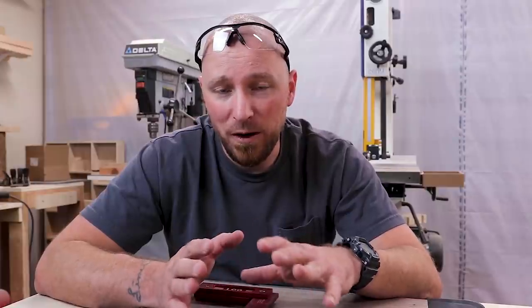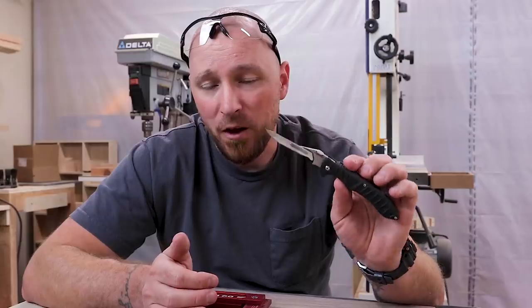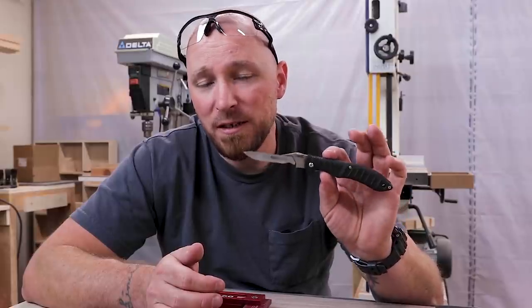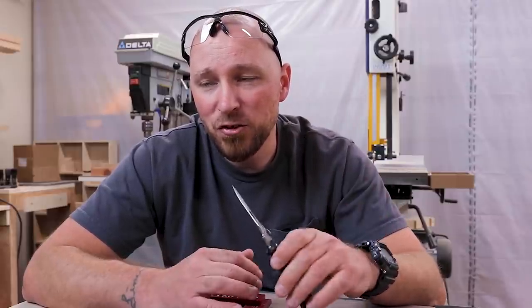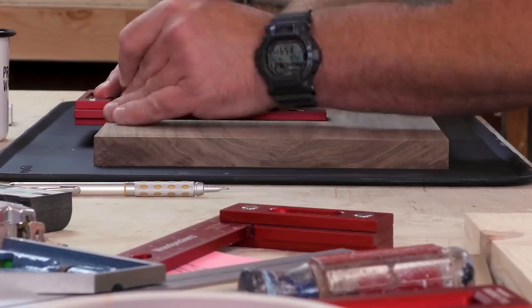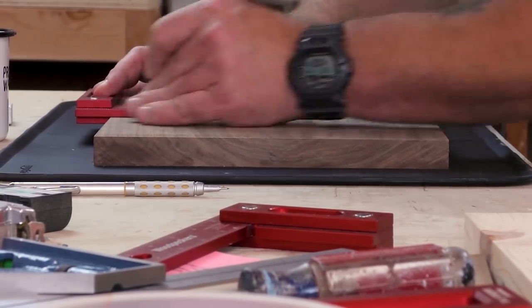That being said, what I'm going to do today is I'm going to use this piece of walnut, Woodpecker's 851 Tri-Square, and the Havlon Forge knife. I've talked about this knife in the past so I'm not going to go into great detail, but this is my everyday carry knife that I also use as a marking knife. It is not a traditional marking knife, but there's so many different types of knives on the market that it's hard to say one is more traditional than the other, and there's some pretty well-known woodworkers who use regular folding pocket knives as their marking knife.